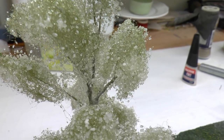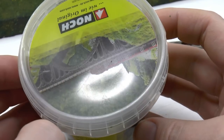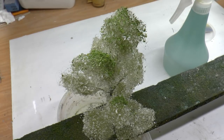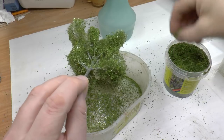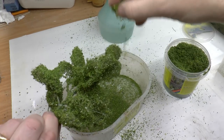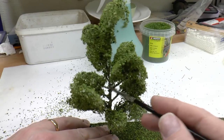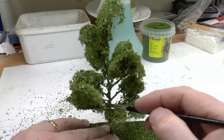The result can look a bit worrying at this point — like a winter tree — but now it's time to add the foliage. I'm using NOCH 07154 middle green foliage. I drop the leaves from above and from below into the glue without pressing. If it looks too dense or opaque, you can gently stretch the foliage with a tweezer. Finally, I remove any leaves stuck to the trunk with a brush.